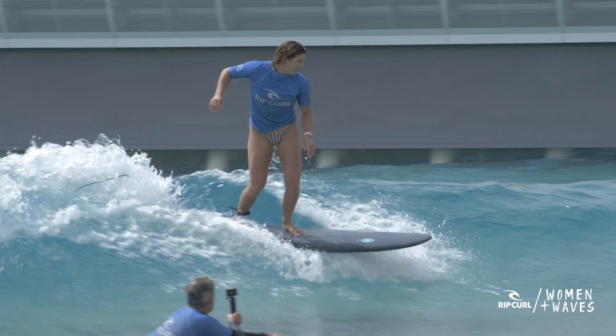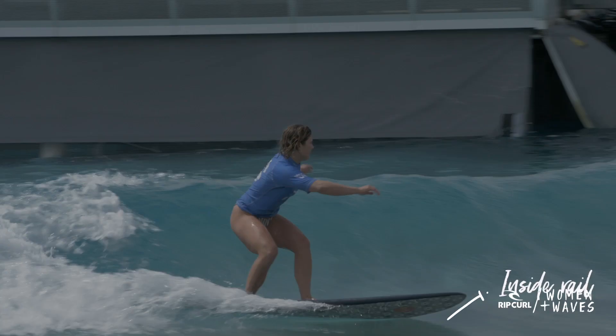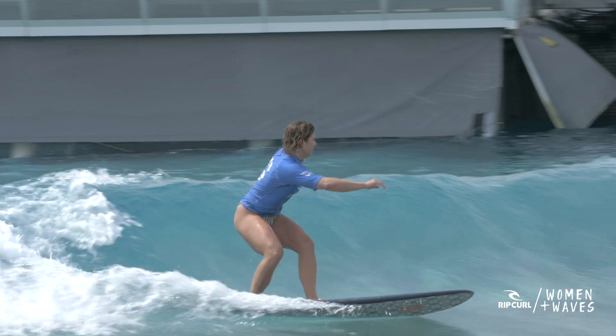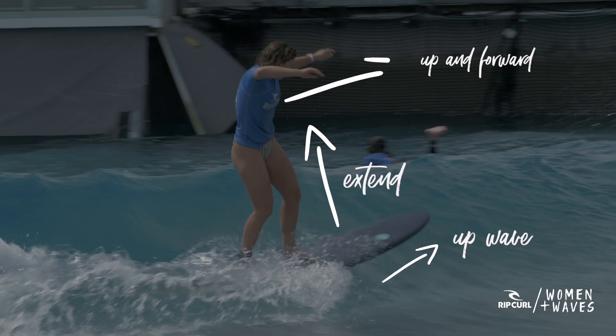If you watch this clip of this surfer on the mid-length, you'll see that she's doing all the movements we just described but slightly subtler. Regardless of what size board you're surfing — whether it's a big board or a small board — the fundamentals of pumping remain the same.